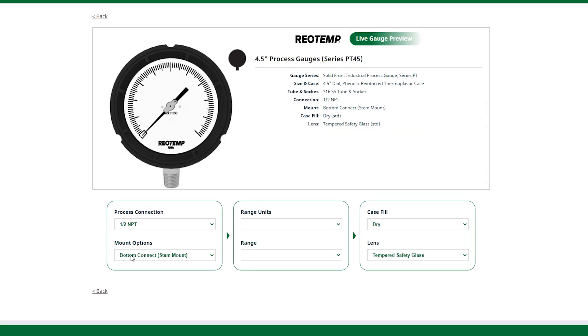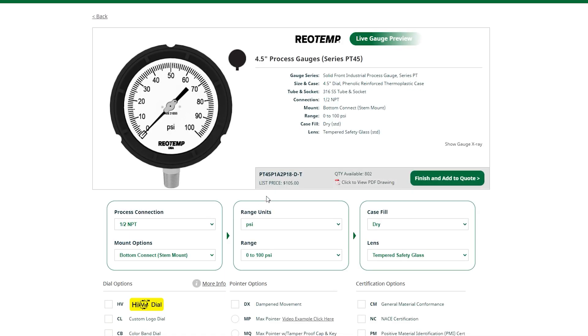We selected a half-inch connection, bottom mount. Now we'll select the range units and the range — 0 to 100 psi. As you'll see, we've configured a part number and have available quantity.